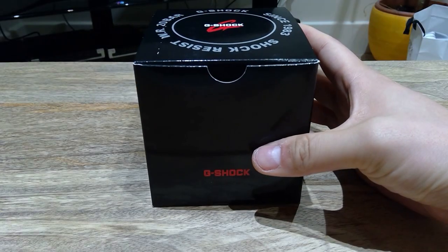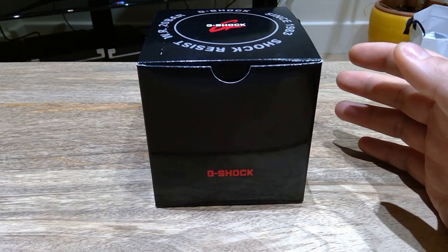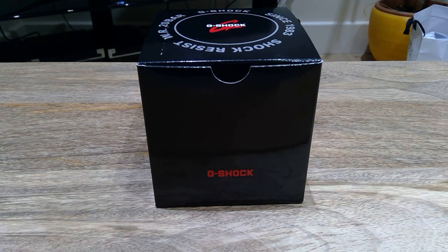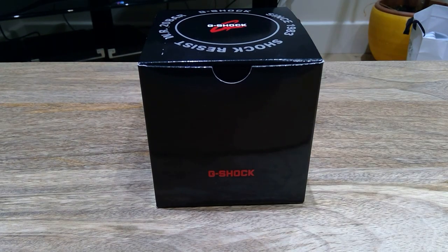Hello everyone, it's me once again. I hope you guys are well. I just came back from Korea, and as I was at the tax duty-free shop at the G-Shock Center in the airport, I asked what's the best-selling product for the G-Shock range, and they said it's this one.